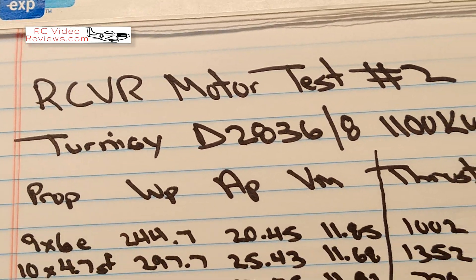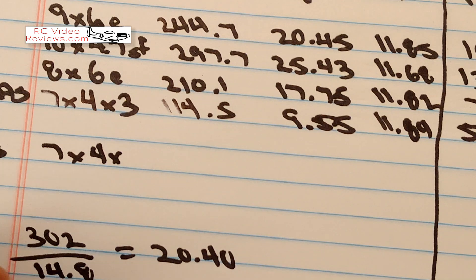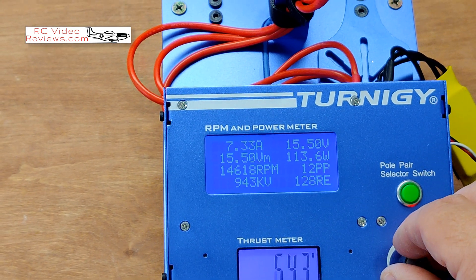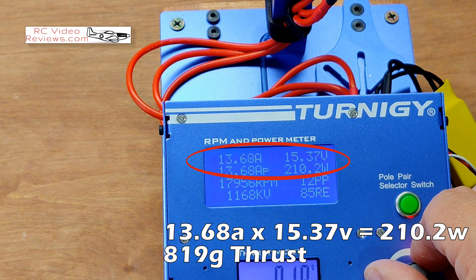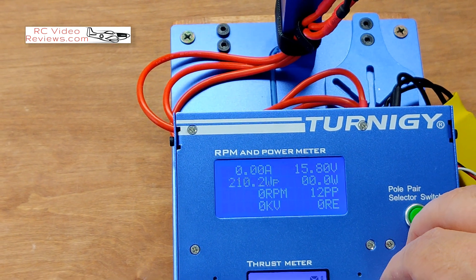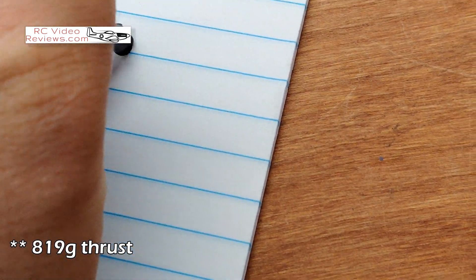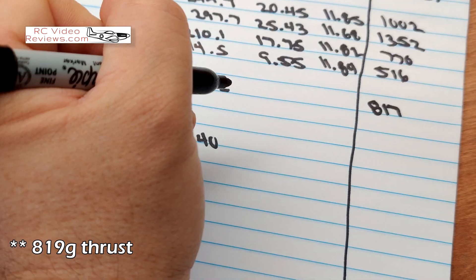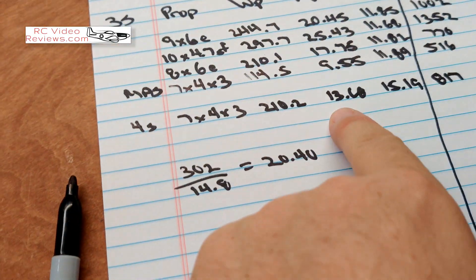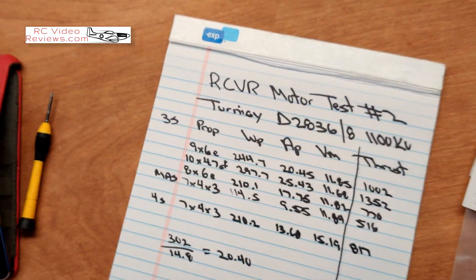I've got the four-cell charged to about 4.1 volts per cell. I'm going to start out with the 7x4 three-blade first and see what happens. Results on four-cell: thrust 817 grams, watts 210, amps 13.68, volts 15.19. Still soft — we know we can go up another five amps and we're still 100 watts short. Let's try the 8x4.5.